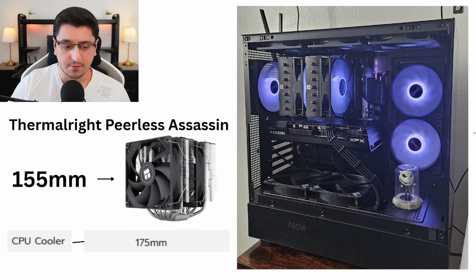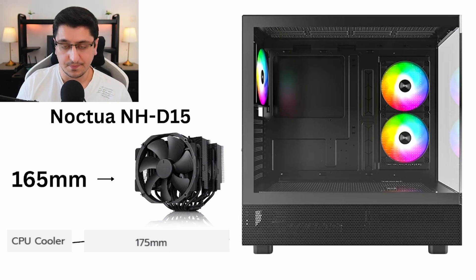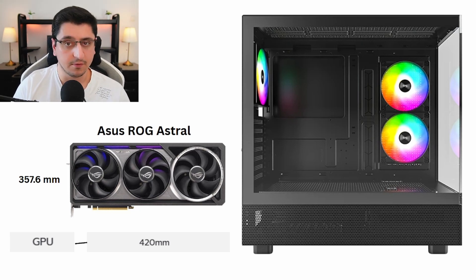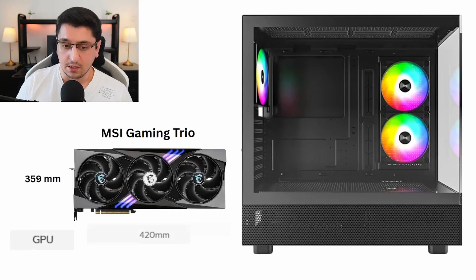Some examples for CPU coolers that will fit great with this case: the Thermalright Peerless Assassin, which is 155 mm in height. And even if you want to go with a Noctua NH-D15, which is a bit bigger, it can still fit in this case. For GPUs, you can pretty much fit any GPU you can think of, even very big cards like the ASUS ROG Strix, the Gigabyte Gaming OC, and the MSI Gaming Trio.